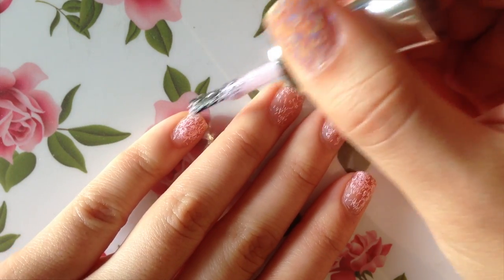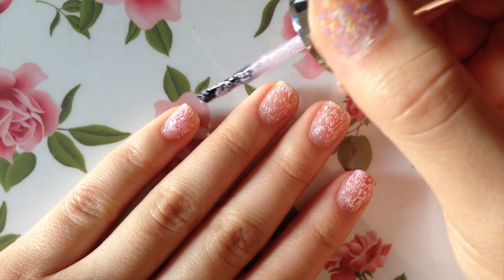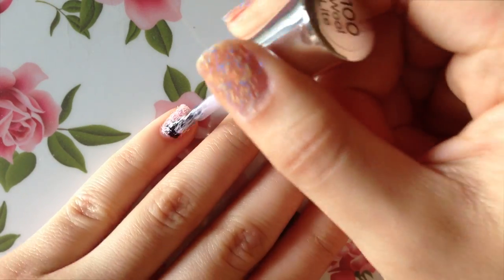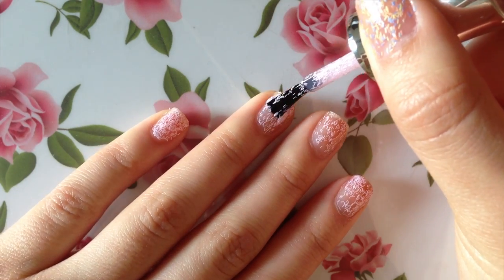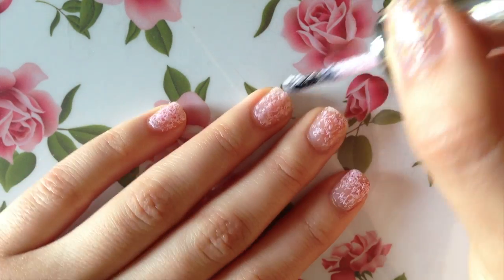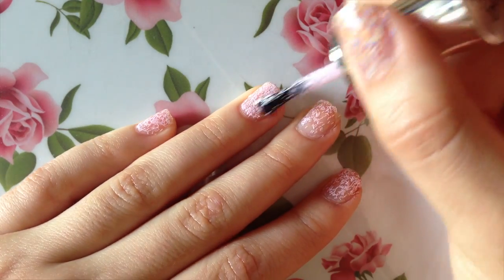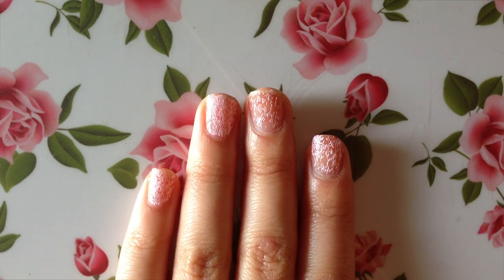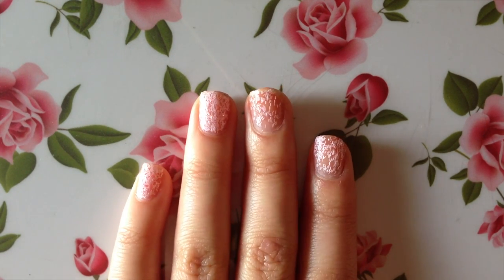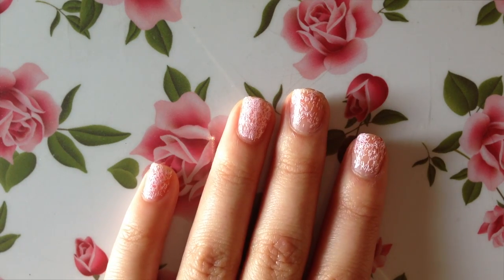Now I'm going to jump into my second layer of nail polish. As you can see, the second layer makes a pretty big difference — it makes it a lot more opaque and it looks a lot more like it does in the bottle. My two fingers on the left are going to be with two layers, and then the two fingers on the right are one layer, so you guys can compare.